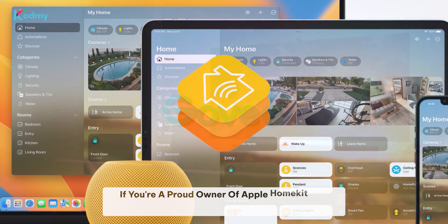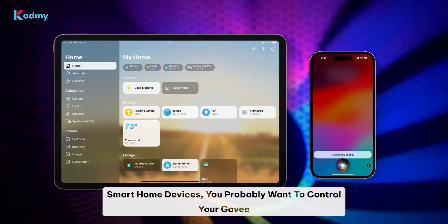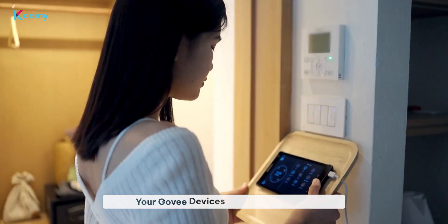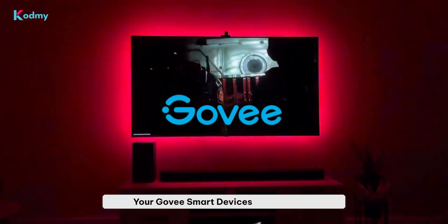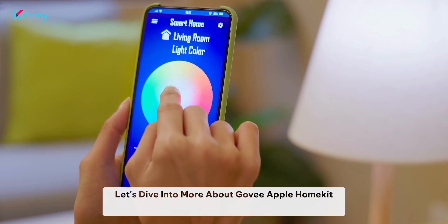If you're a proud owner of Apple HomeKit and Govee Smart Home devices, you probably want to control your Govee Smart devices with the Apple Home app and Siri. But how? Have you ever tried to connect your Govee devices to Apple HomeKit? Don't worry — we have top solutions to integrate your Govee Smart devices into HomeKit. Let's dive into more about Govee Apple HomeKit integration.